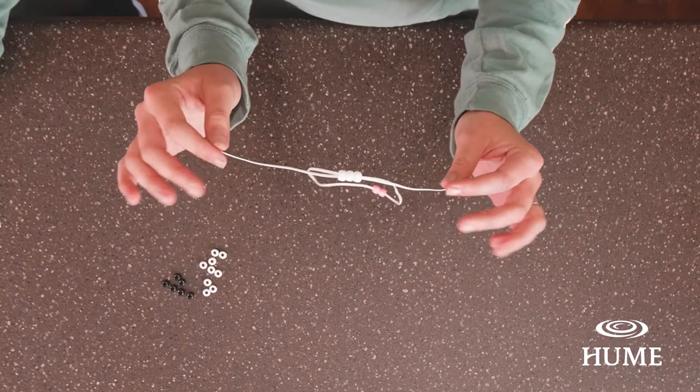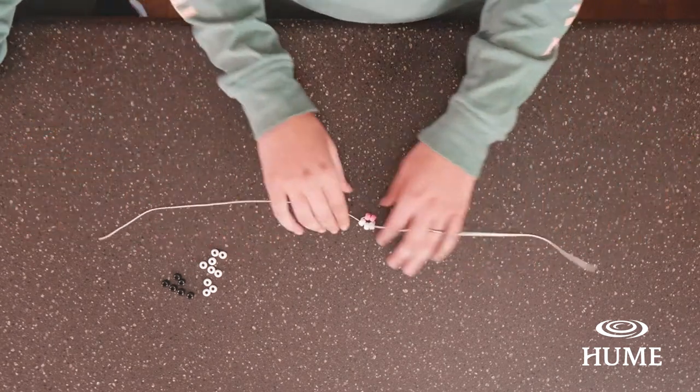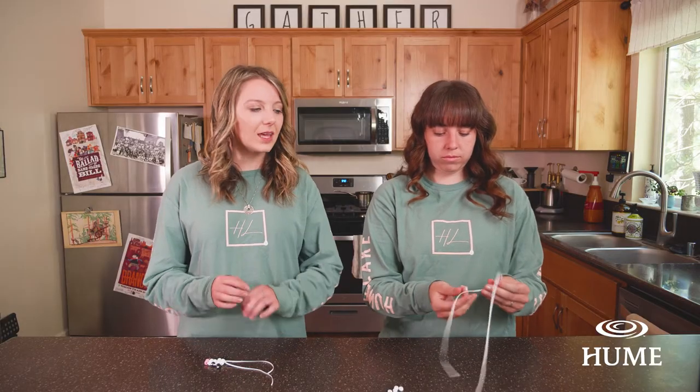Now she's going to take the two strings and pull them tight. At this point the strings like to get twisted, so if they do get twisted, don't worry — all you have to do is untwist them, untangle them, or do whatever you have to do. If you think it doesn't look right or you might have gotten it wrong, don't panic. Just take the white beads off and try again.